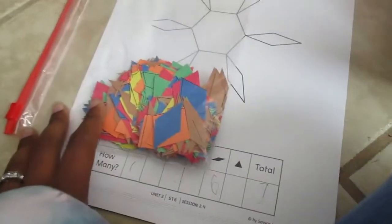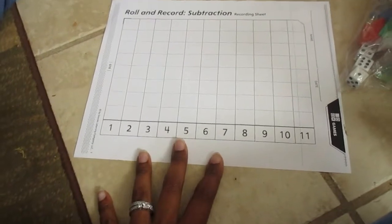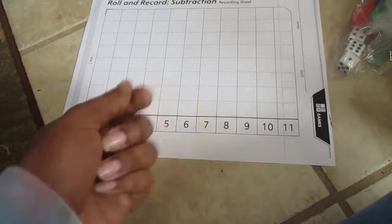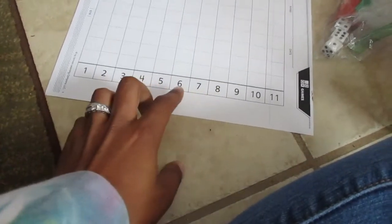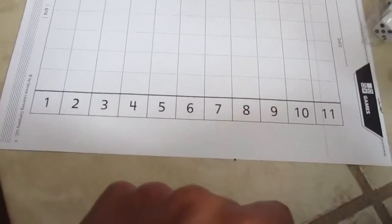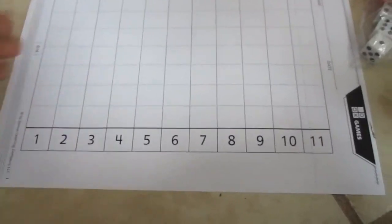Great manipulatives to have at home are dice. You can play a game called Rolling Record, which is a math game some schools teach. The student rolls the dice — the result will be under 11 — and colors in one box for that number. If they roll a six, color a box in the six column; roll a three, color the three column. They keep going until someone reaches the top.